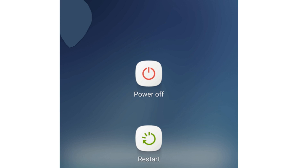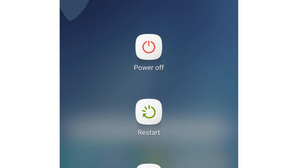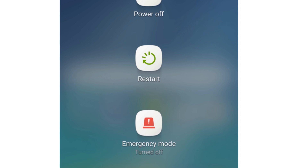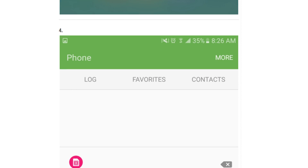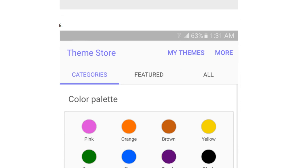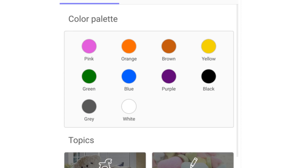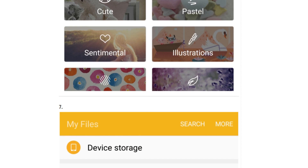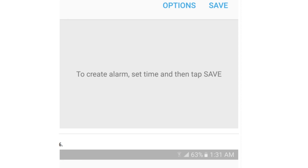This is how the power menu looks — really nice. You can see power, restart, and emergency mode, which is great. This is how the dialer looks, this is how the clock looks, and we also have the theme store with a new feature where you can see all the colors — pretty awesome. And then we have My Files.